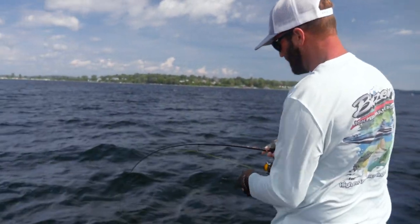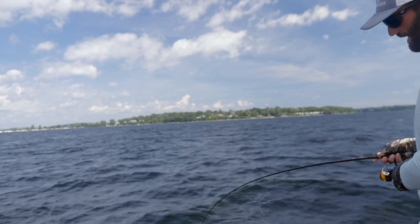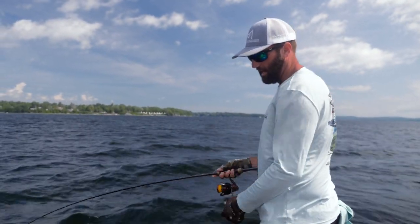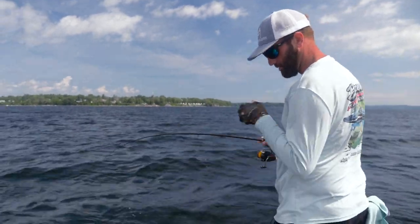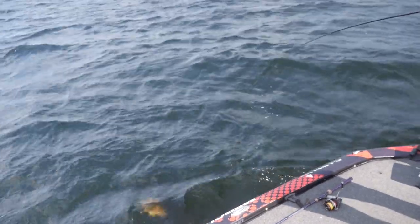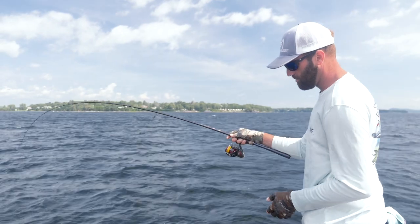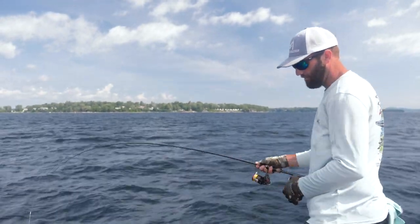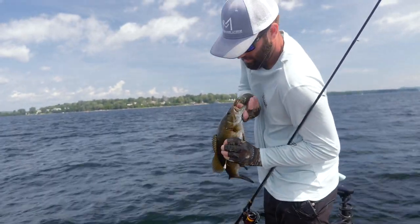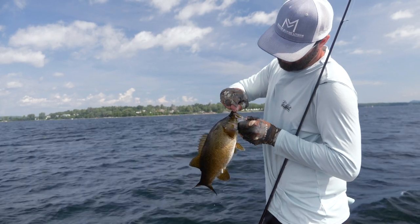These fish are so aggressive. There's always two to five of them together, and a lot of times the smaller ones get it first. You saw that fish — I made the perfect pitch to her, went right down on top of her head, got her to bite. The most crucial part is you've got to let that bait go right down on top of them, or at least within four or five foot of them. That's a solid two, two-and-a-quarter — nothing big, but a lot of fun to catch.